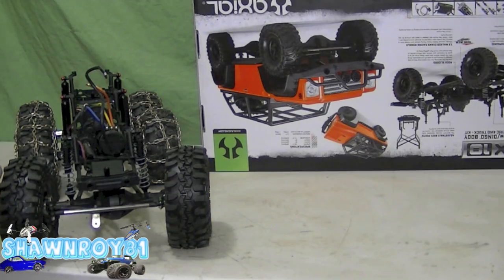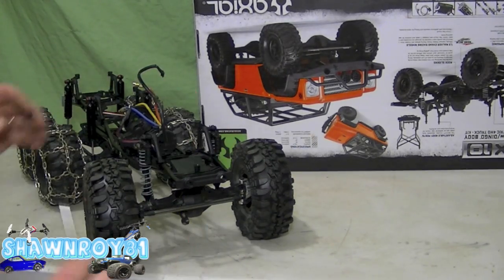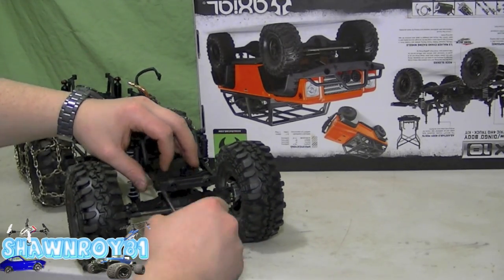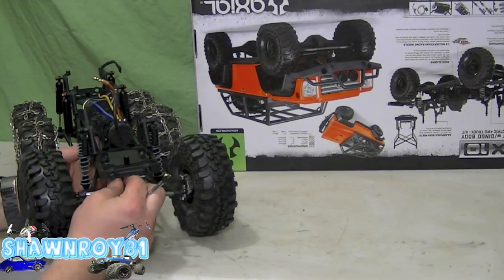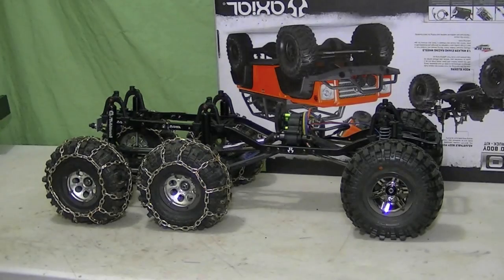All right, so now the servo. Find the hardware — two screws at the top, two at the bottom. Line up the servo horn and we're done.